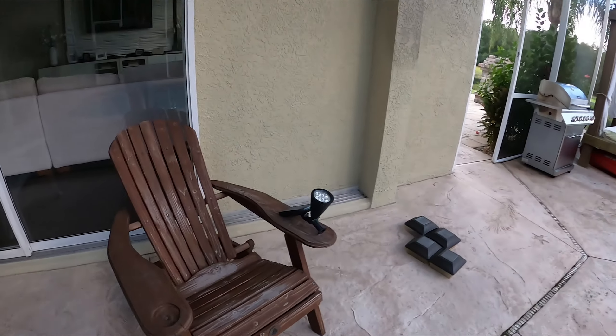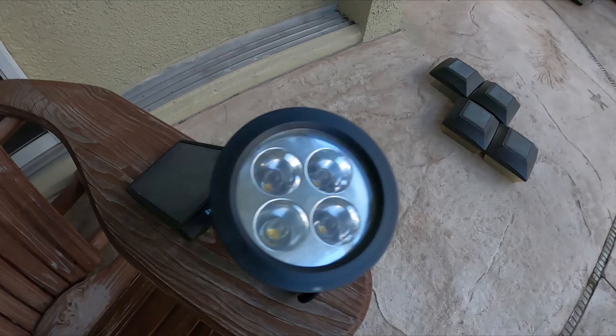Cheers everybody, welcome back to another episode of my pathetic life as a homeowner. In this episode, it is actually a pathetic life as a homeowner — I'm gonna be talking about solar powered LED lights.